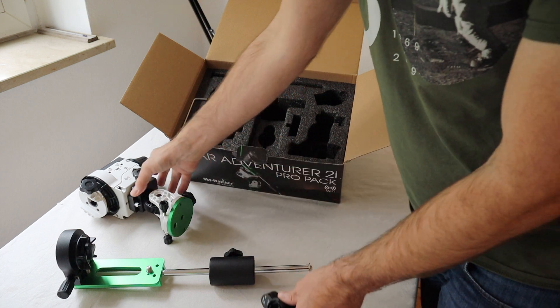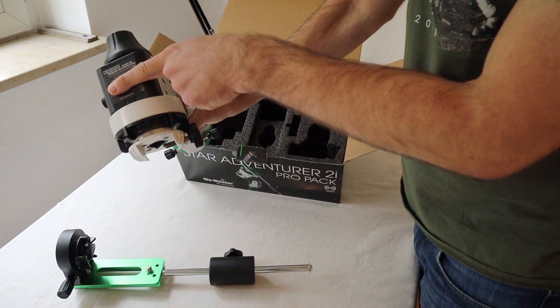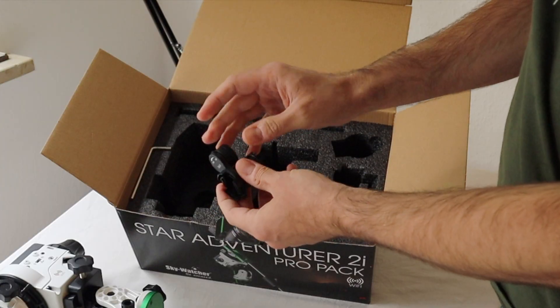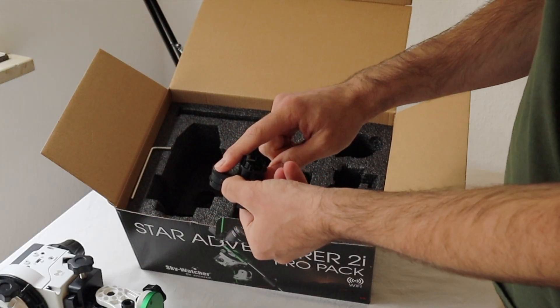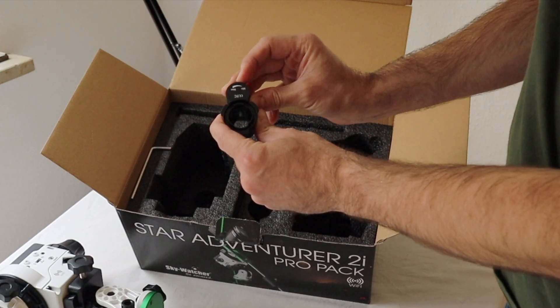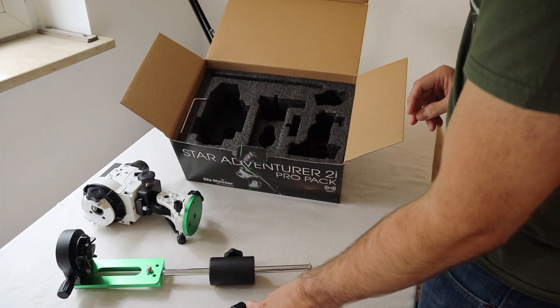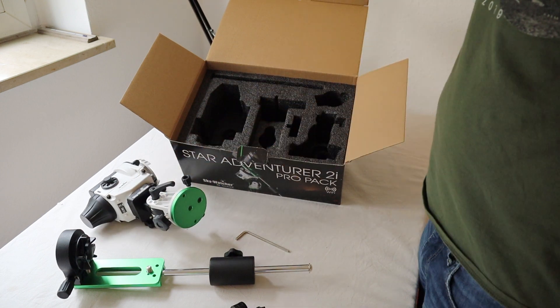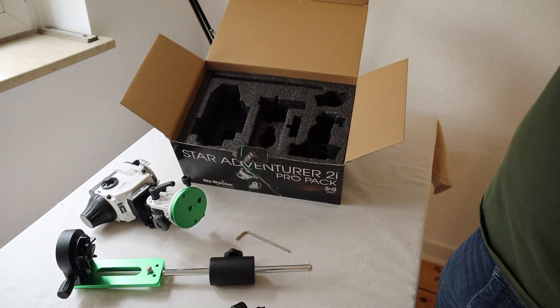By the way, you have to buy batteries for your tracking device motor, and you also have to buy a battery for the polar scope illuminator if you have one. Here you switch the red light on and off. That's everything in the pack.